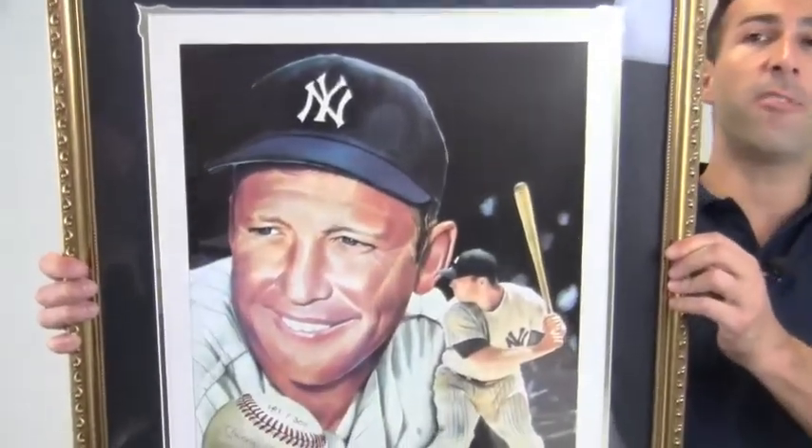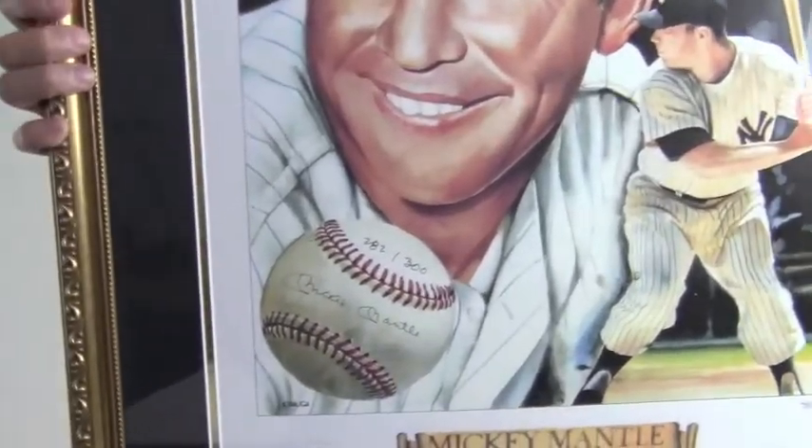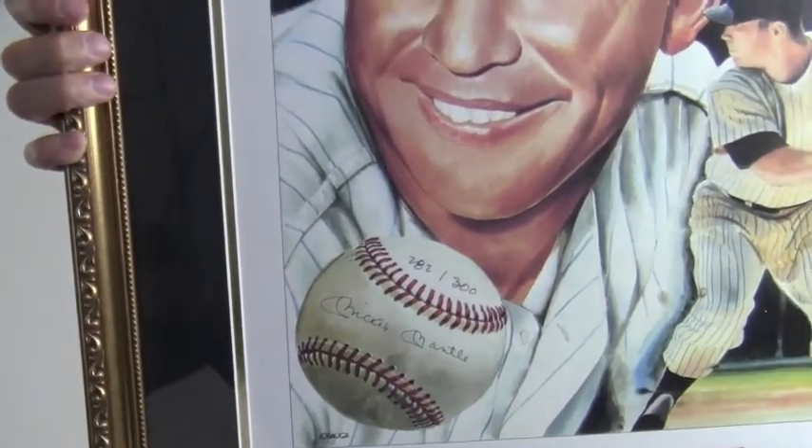Hey sports fans, it's Paul with SportsMemorabilia.com. I have here a limited edition 16x20 lithograph of Hall of Famer Mickey Mantle. The excellent quality signature is JSA certified authentic and backed by our SportsMemorabilia.com lifetime authenticity guarantee.